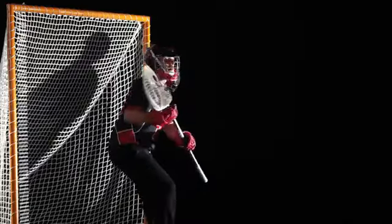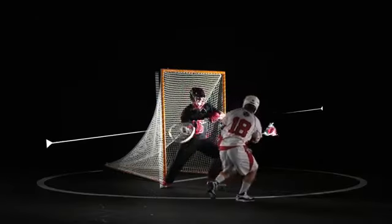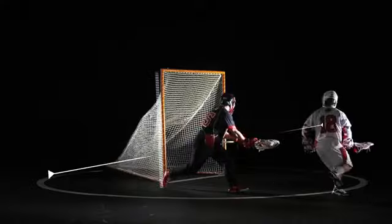Goalies are trained to cover that top corner. We teach our guys to jam their head into the corner because we assume the offense is looking to shoot there. Vary the level of your shots to make sure the goalie can't cover the entire net. If you shoot to the pipes, shoot hip and lower. The last spot covered on the pipe is the hip and down.